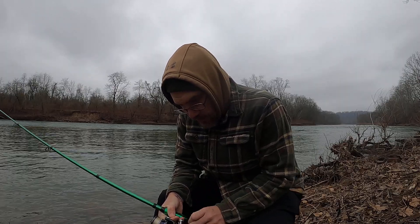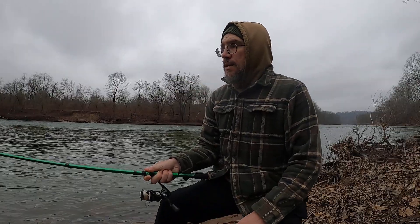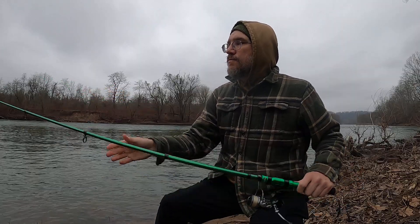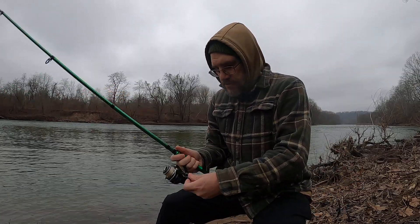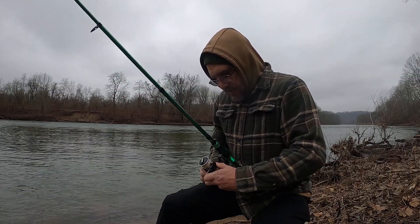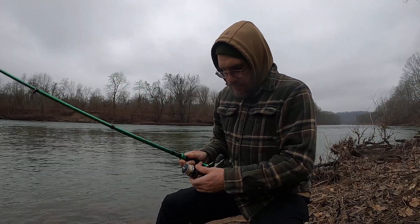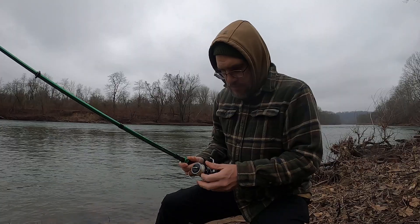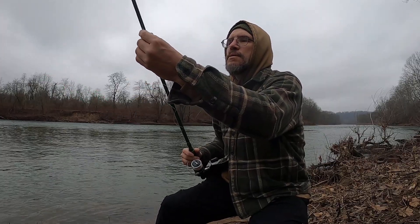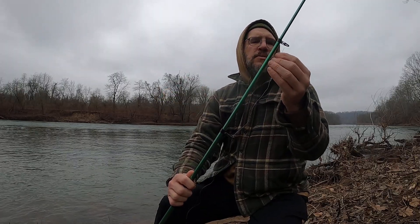Hopefully it's something you can just throw into any pack or even your pocket, and carry it either as a backup or when you're out on a hike. Have it in your pack as an emergency rod. I'm going to find out how good it is — I brought some Kytex swim baits to throw on it.